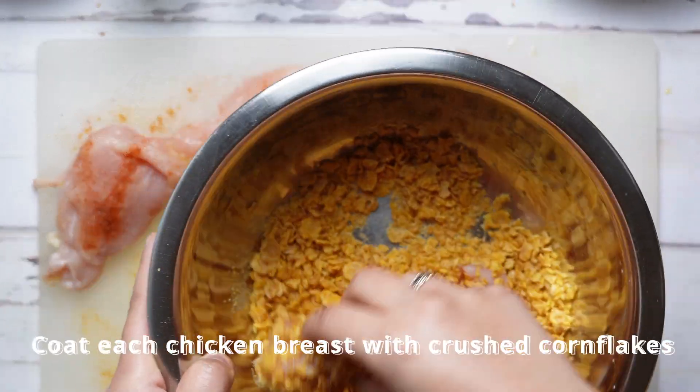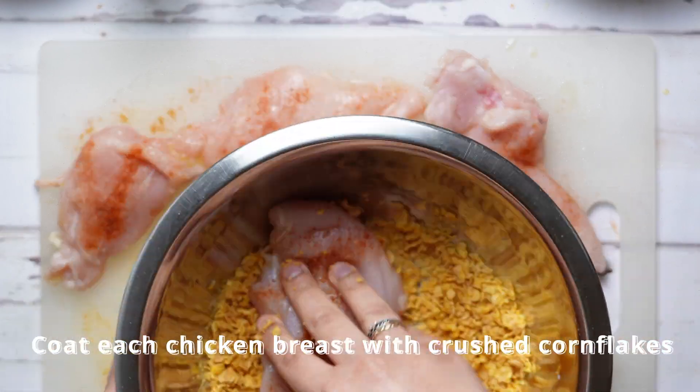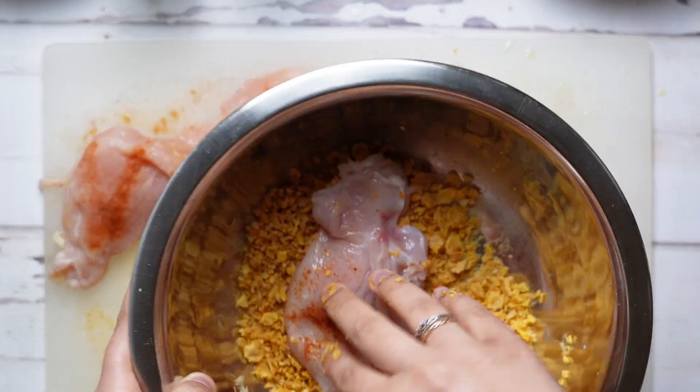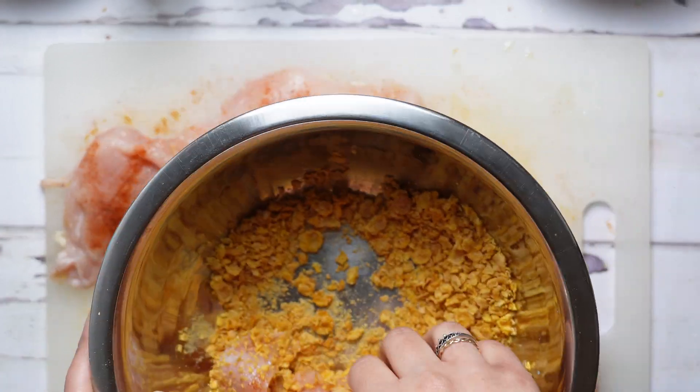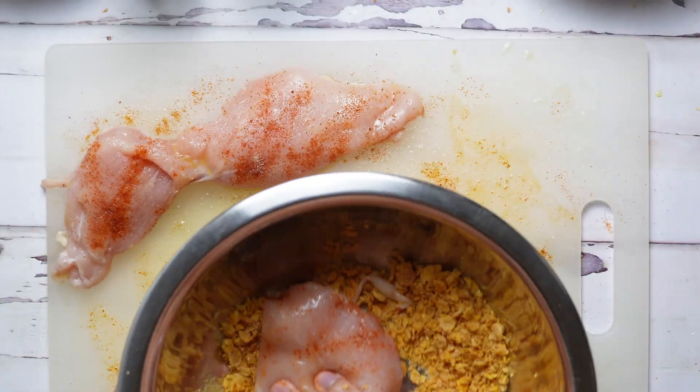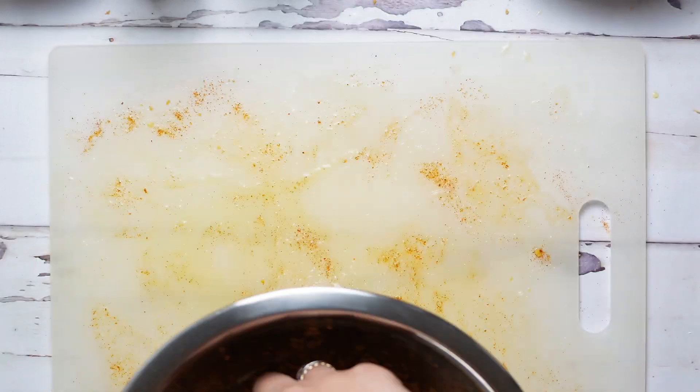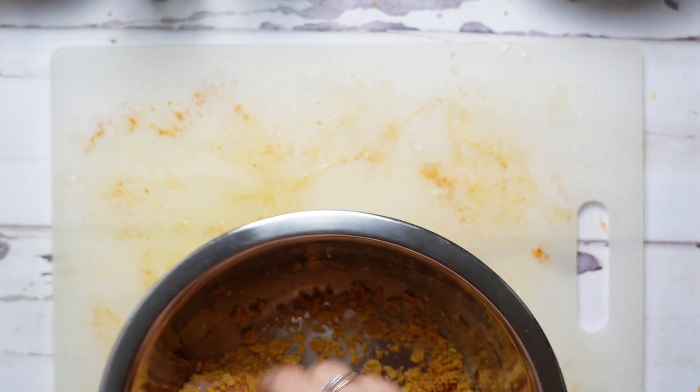Now we go ahead and coat each chicken breast with our crushed cornflakes. I went ahead and crushed the cornflakes off camera because that's pretty boring, but you're going to want to crush about one and a half cups of unsweetened cornflakes to make sure you've got enough for each chicken breast.